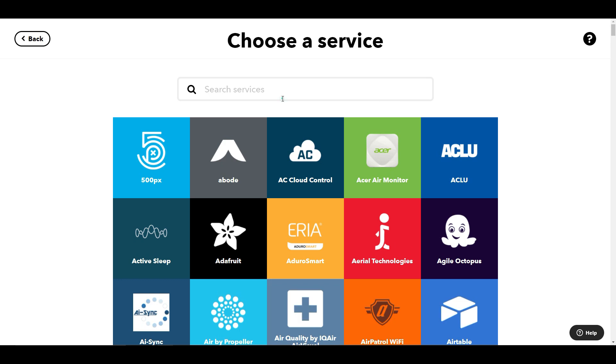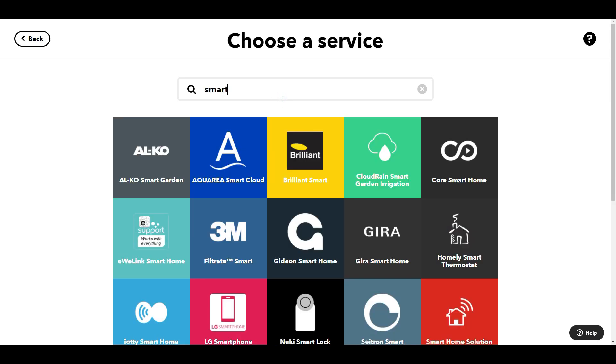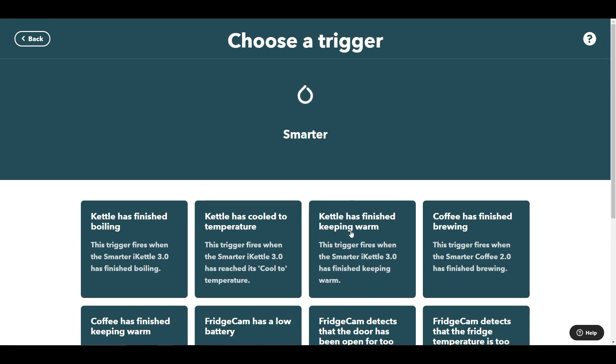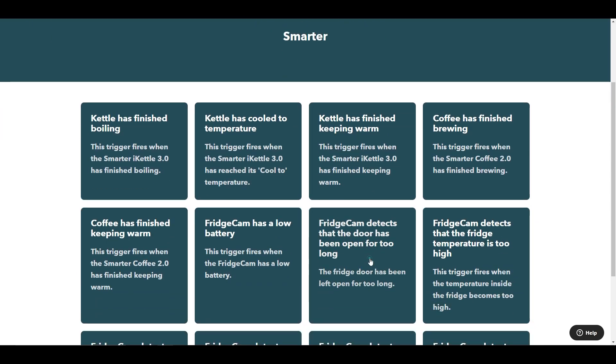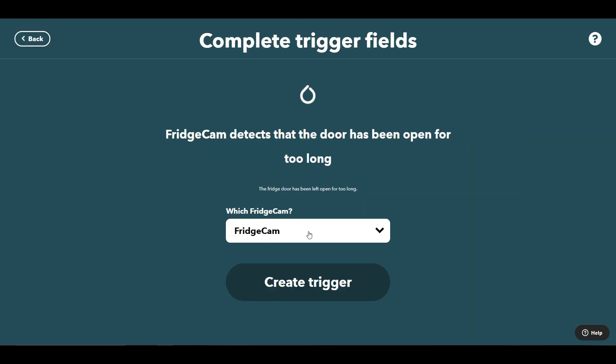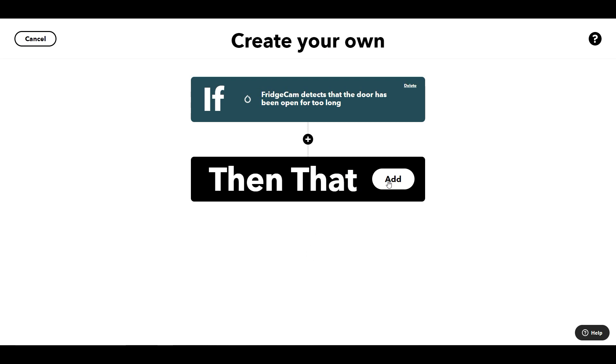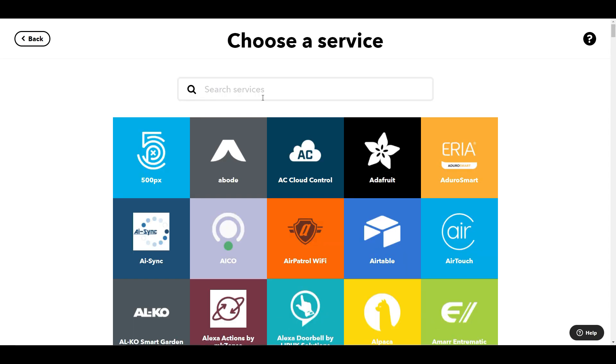Let's see how we create this applet. First of all we need to add the trigger, and the trigger is from Smarter. We select the Smarter service — which I've already logged into — and the particular trigger we're going for is when the door has been open for too long. I'm selecting the Fridge Cam that I've set up, originally called Fridge Cam.